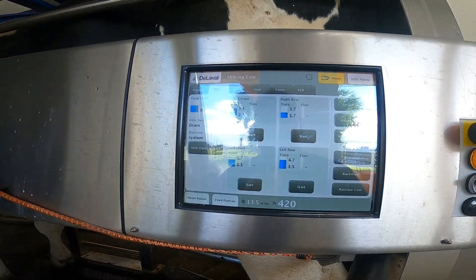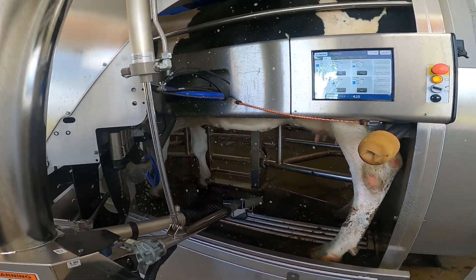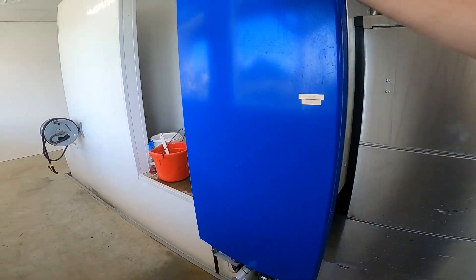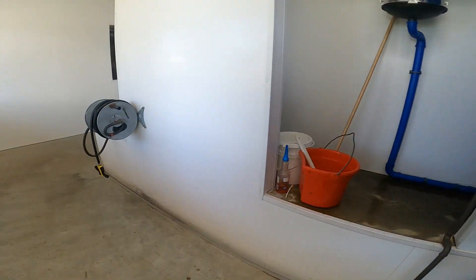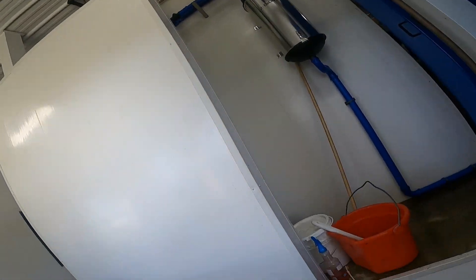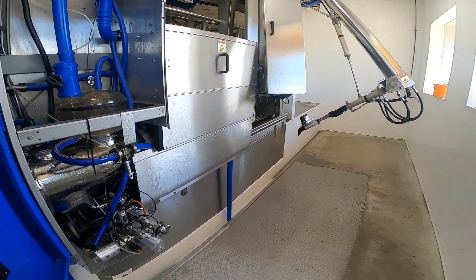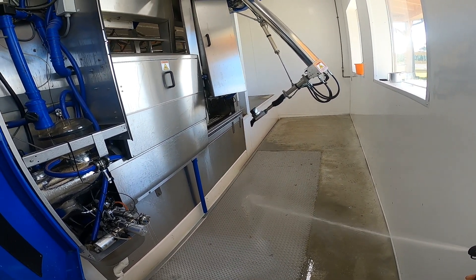Once she's been treated, we can put this thing back in automatic and it's going to spray teat dip on her, flush out the lines, and then go into a wash cycle. When it dumps the milk it kind of makes a mess, so if I'm here I like to wash it off.